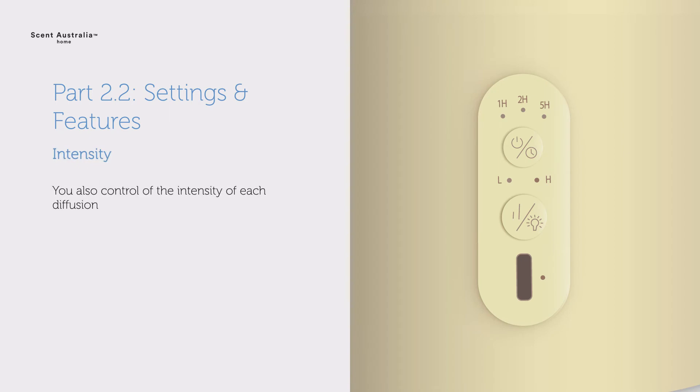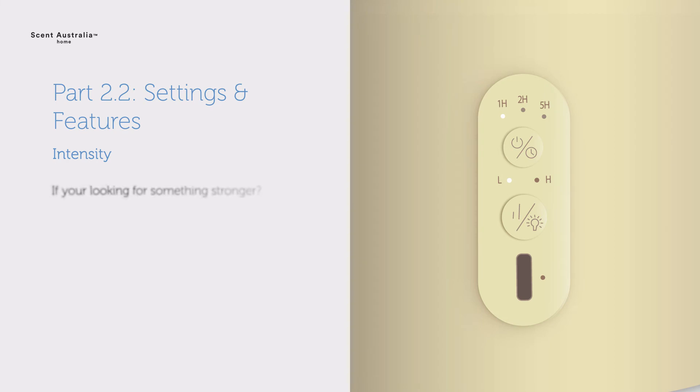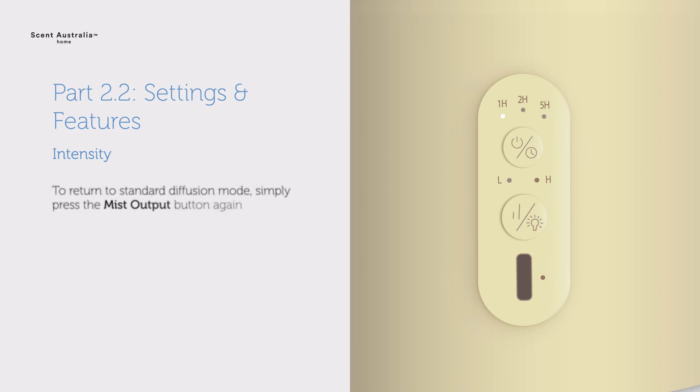You can also control the intensity of each diffusion. Standard mode will automatically be selected when the Element Diffuser is turned on. This mode alternates between 10 seconds on of fragrance diffusion and 30 seconds off, operating at 33% power. If you're looking for something stronger, press the mist output button once to switch to boost mode. Boost mode has a diffusion setting of 60 seconds on and 10 seconds off, operating at 85% power. To return to standard diffusion mode, simply press the mist output button again.